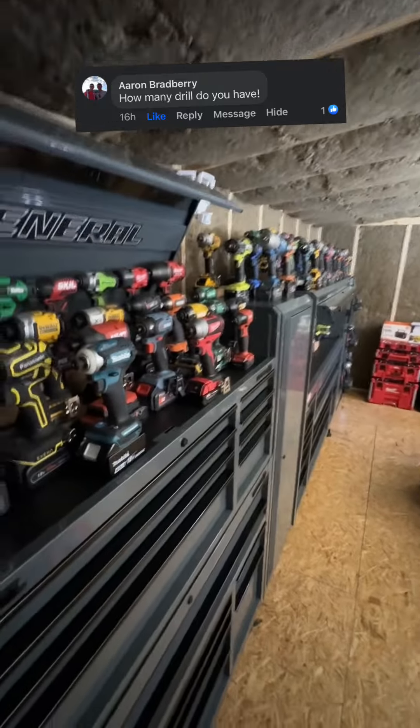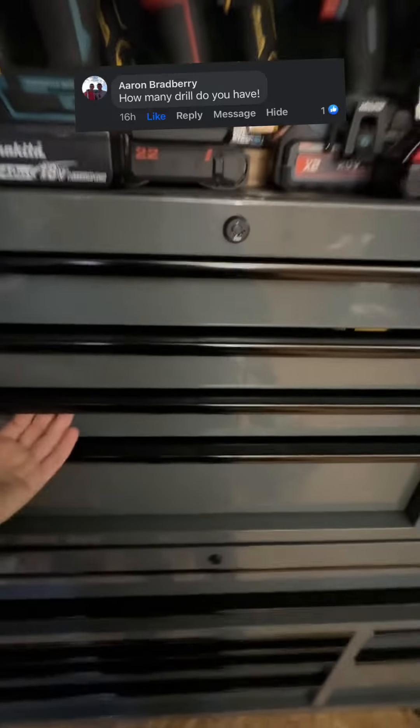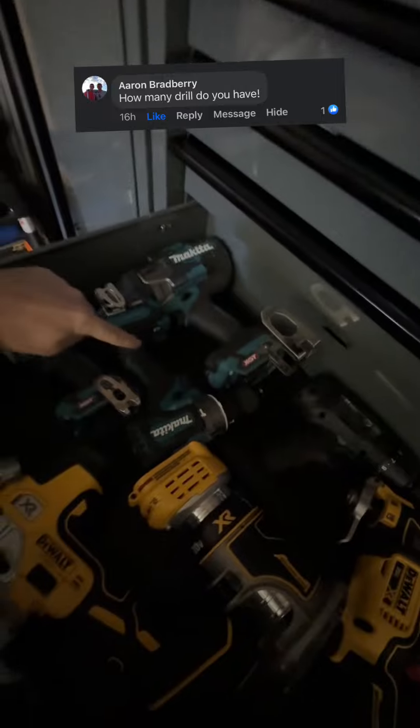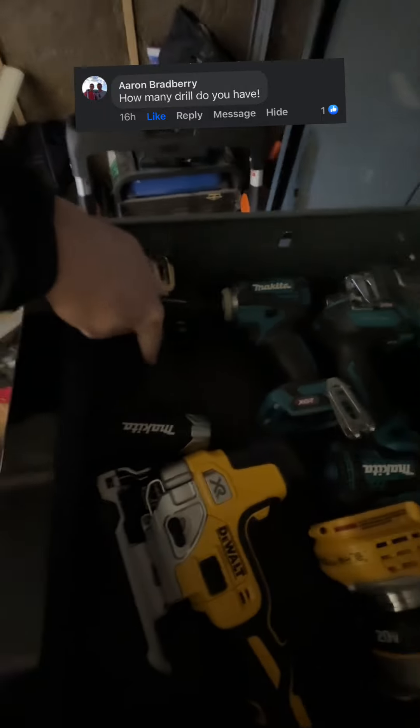Let me show you the ones that I couldn't fit on top of the toolboxes and that didn't have batteries. So we're at 85. Here we go. 86, 87, 88, 89, 90, 91, 92, 93, 94, 95, 96, 97.